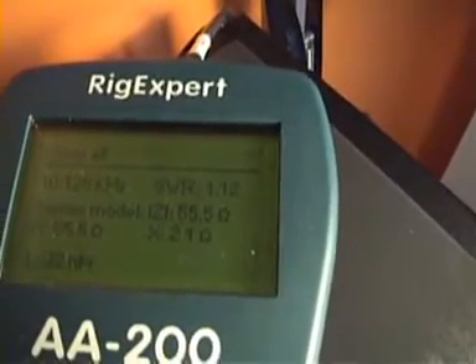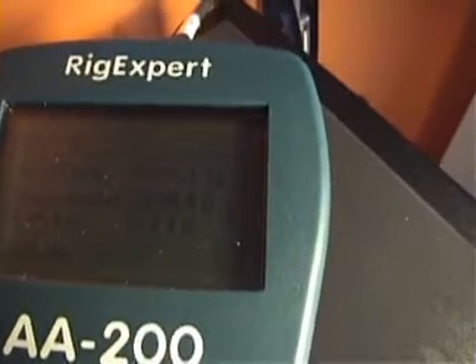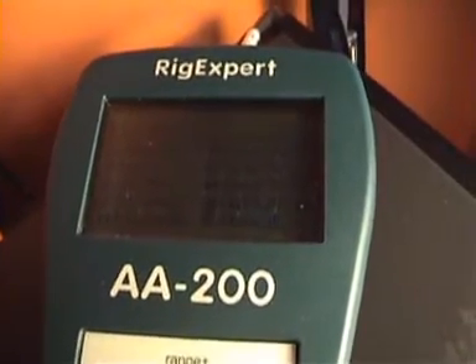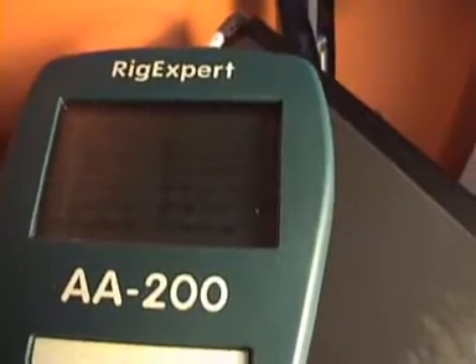We can have a numerical view by going back to the menu and hitting 8 — Show All — then press OK. The result shows SWR is 1.12, Z is 55.5 ohms, and the X part is 2.1 ohms.